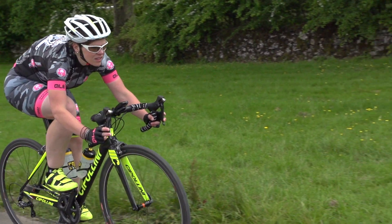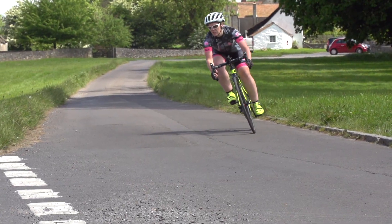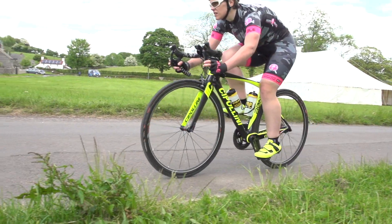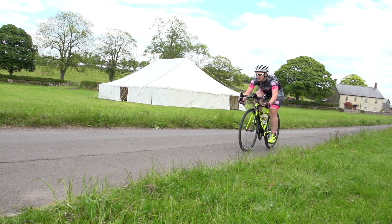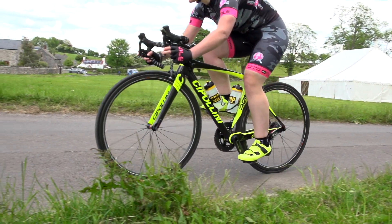Ideally, all your braking should be done before you enter the corner. The bike is most stable when travelling in a straight line and tyres grip better when they're not braking, so now is the time to scrub off all your speed. Apply force on the brakes evenly and gradually — if you grab on the brakes, there's a good chance you could crash. If it's wet, you'll want to enter the corner much slower, but you also need to be even gentler on the brakes. That means you need to start braking earlier, maybe as much as three times earlier in terms of distance if there's a lot of surface water.